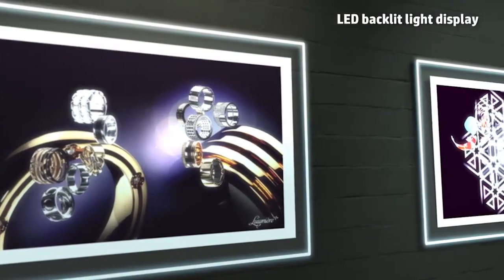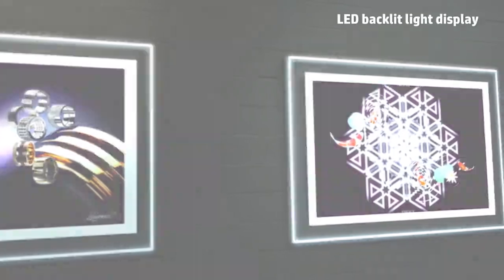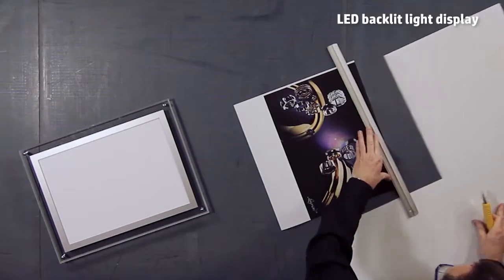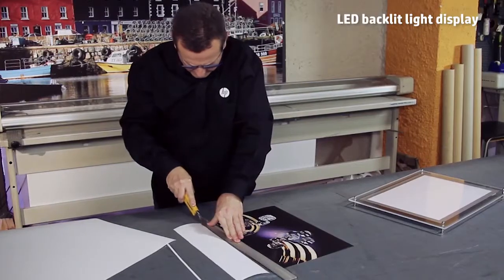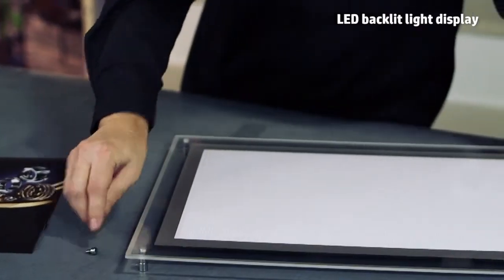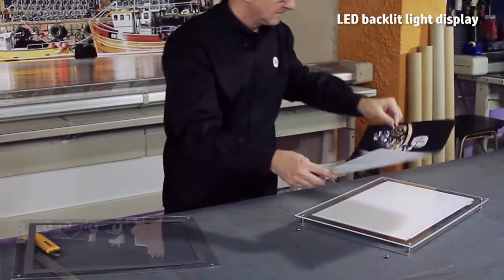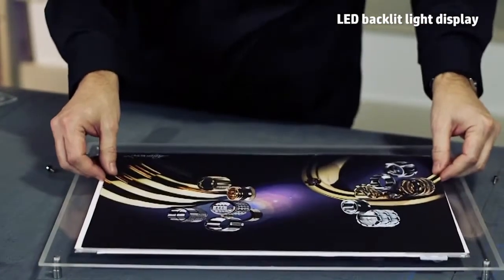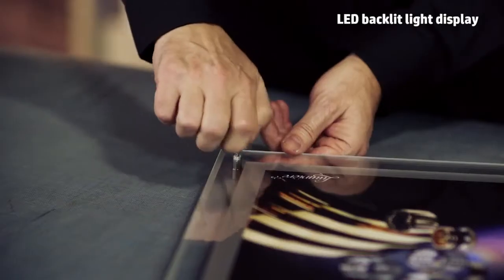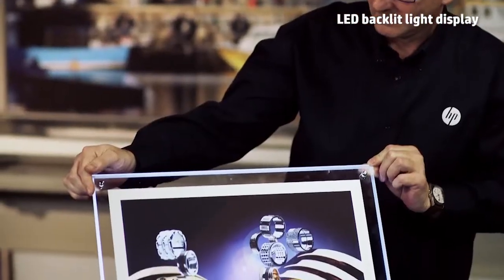Another backlit application, very impressive and trendy nowadays, is the LED light display. When the print is completely dry, cut it to the image size. Then remove the screws and open the light box, put the print inside, and close the cover again. This type of application gives us the flexibility to change the image as often as we want, and makes purchasing a light display a good investment.